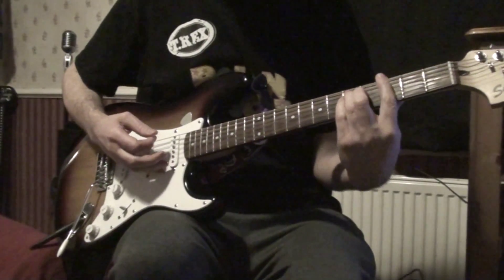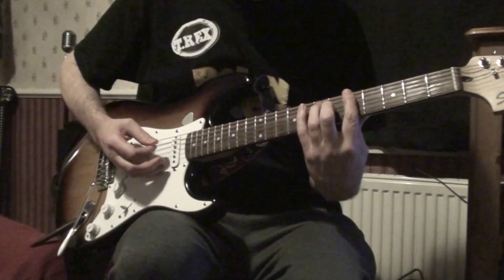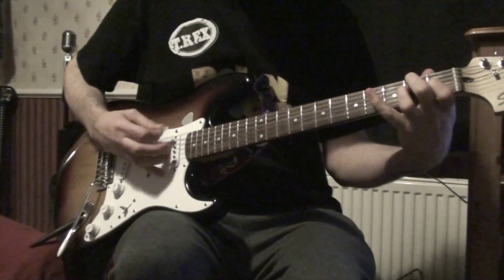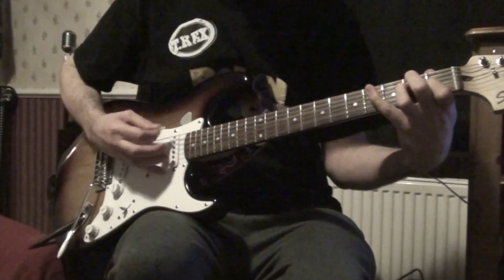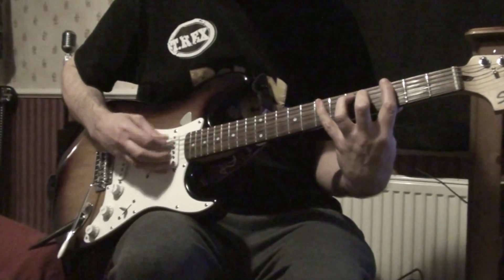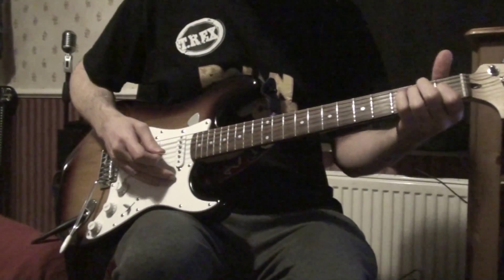That's the G, a bar G, to an A G, to an A chord. That's it, more or less all the way through the song.